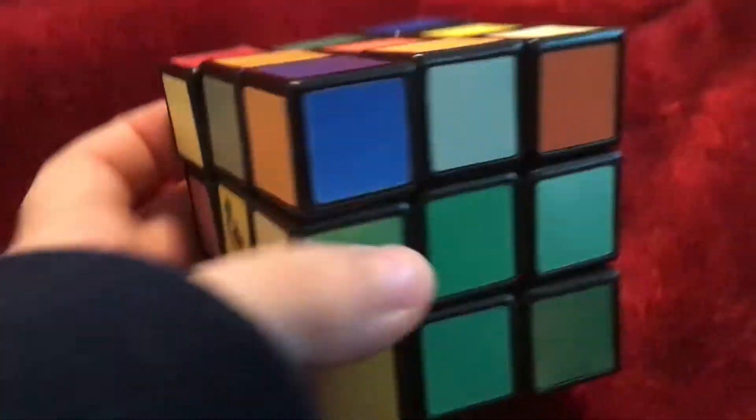Hi everyone, it's me, and today we're going to be playing with a Rubik's Cube. I just got one from Target. We're going to try to match the colors.